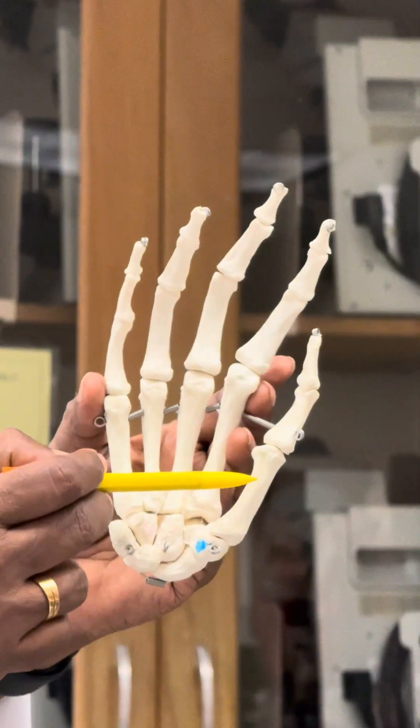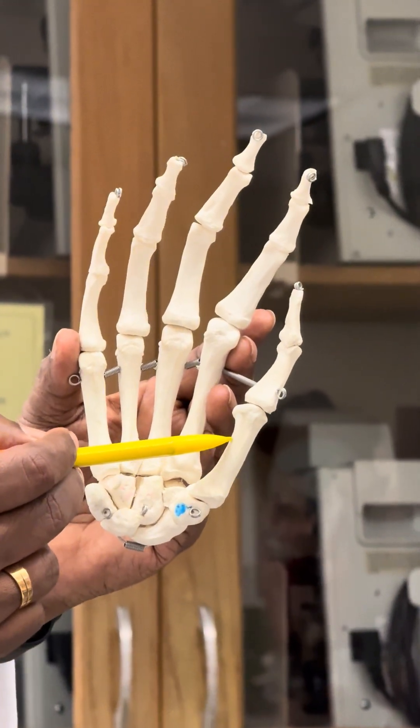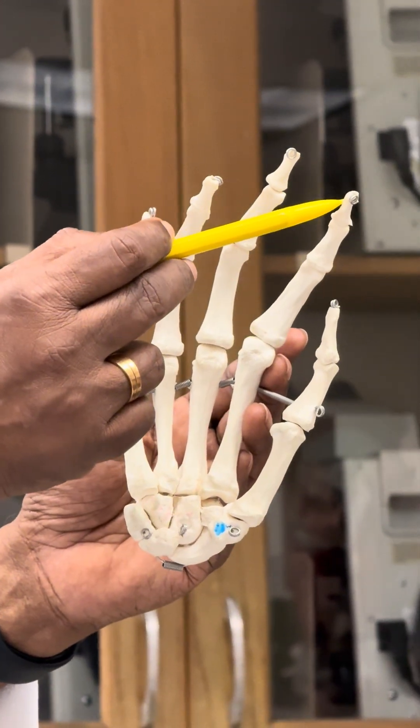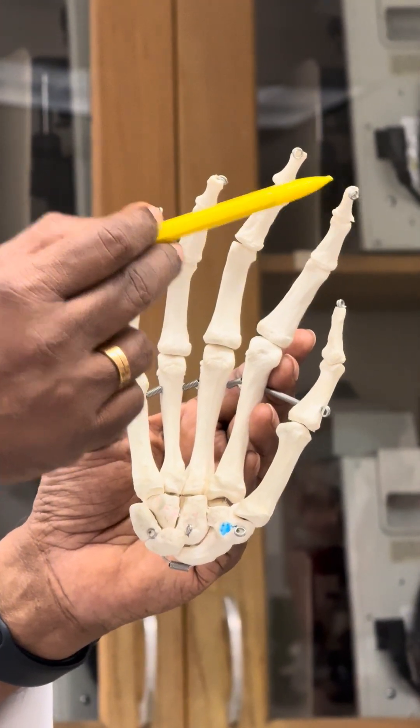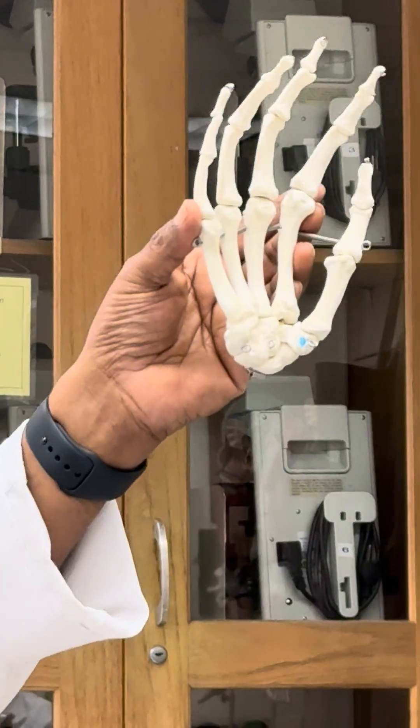For example, if I put a mark here and ask which bone this is — the answer is metacarpal number one. If I put it here, the answer is distal phalanx number two. That's how the questions go.